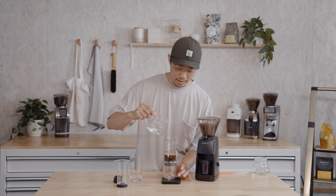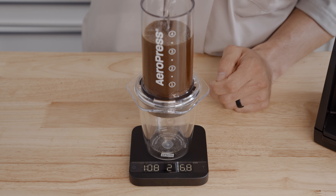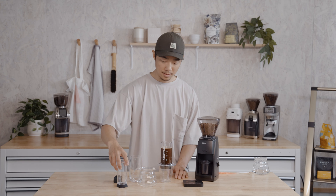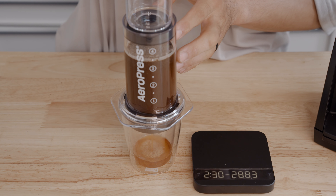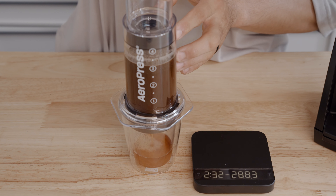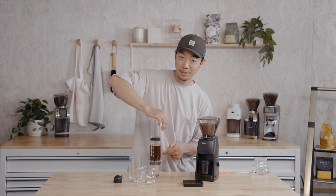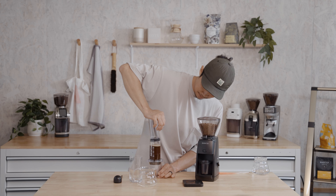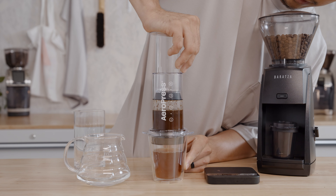And that's just about a minute. Now all you have to do is top it off to 240 grams. We're going to place the plunger on top, and then at the two minutes and 30 seconds mark, we're going to plunge for about 30 seconds. If you press any harder than that and you're not using the flow control cap, things can get a little messy — so press for 30 seconds.